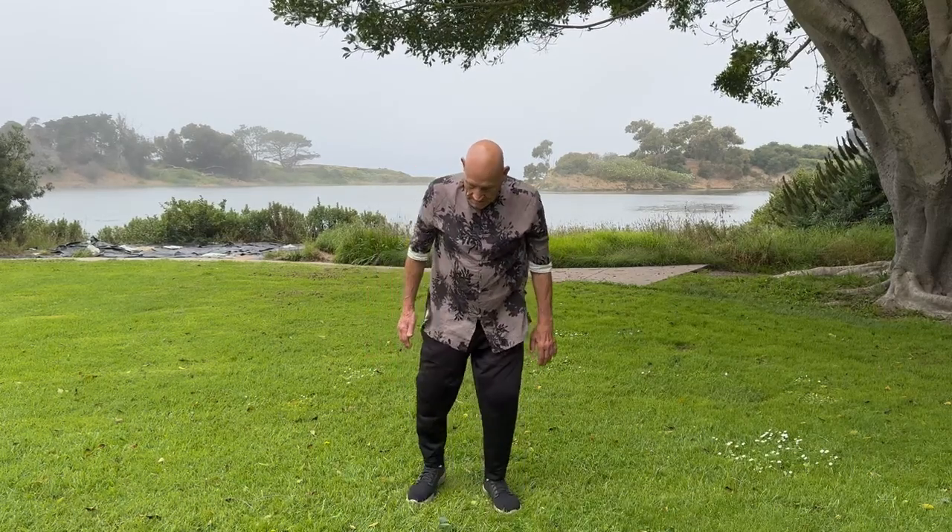Nice and gentle, pushing hands. One last time. Now the next one is called Cloud Hands — it's probably the most complete exercise in Tai Chi. It's a very ancient exercise, but it stretches everything in the whole body.